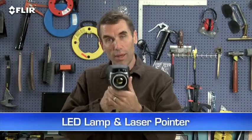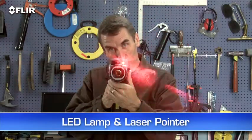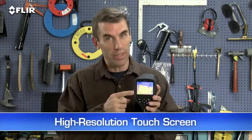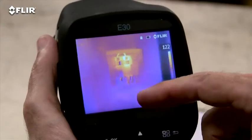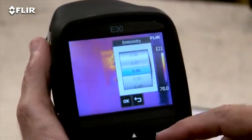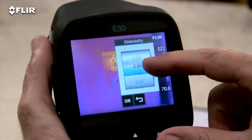There's an onboard LED lamp and laser pointer so you can illuminate and mark targets in the visual picture. And then there's this high resolution touch screen — this is really handy. Just tap it to bring up the menu and all the E-Series analysis tools, like emissivity and other parameters to make sure you're detecting right.